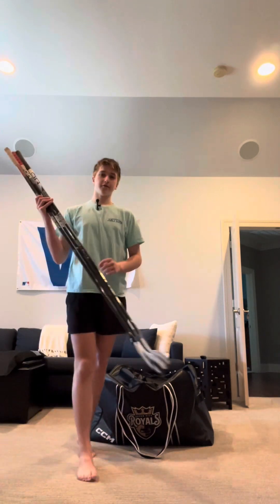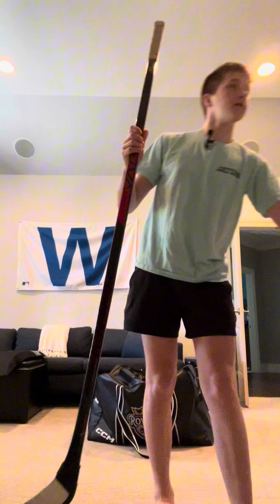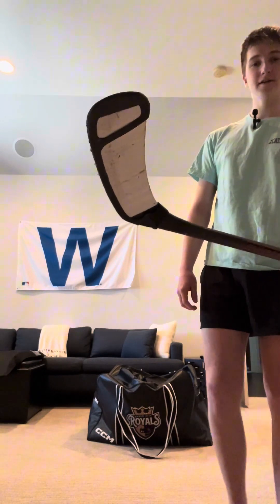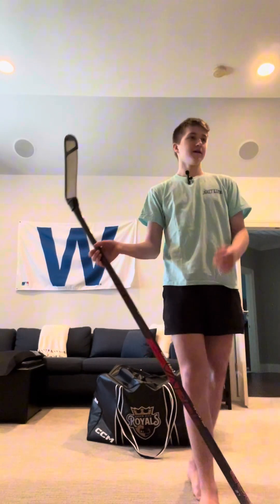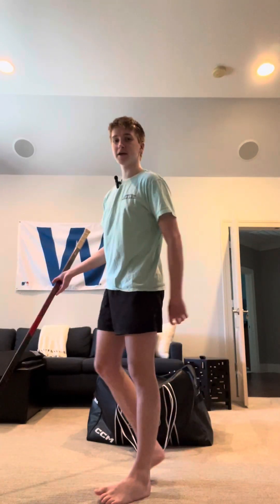I have three sticks. The first one is the Bauer Vapor X3.7, P88, 87 flex. It actually has my blade protector on it because for summer roller hockey this is my stick — it's like my third stick, the backup to the backup. I never really use it, and it's 87 flex, I can't shoot with it.